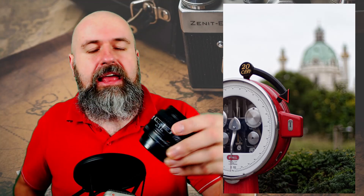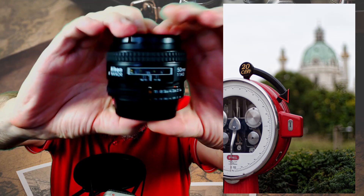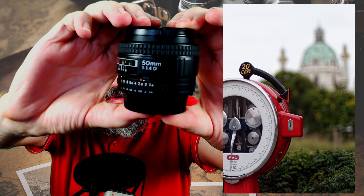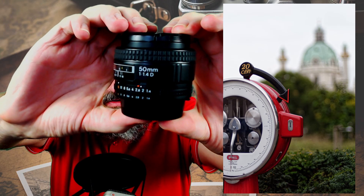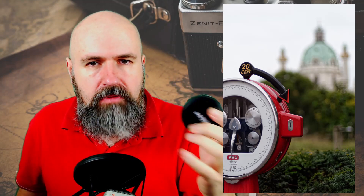It is this little beauty here — let me hold it into the camera. This is a Nikon lens, a 50mm 1.4. It's very fast, very crisp and sharp, and it makes beautiful bokeh as you can see on the side.